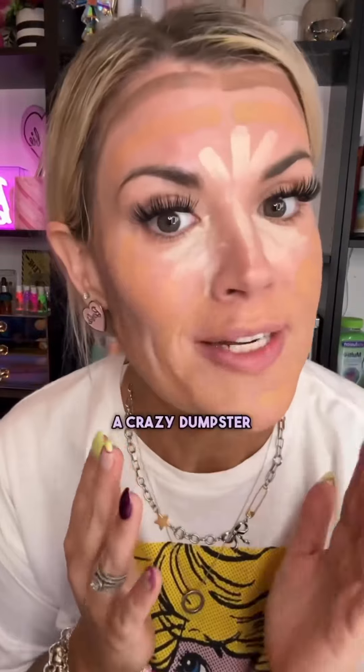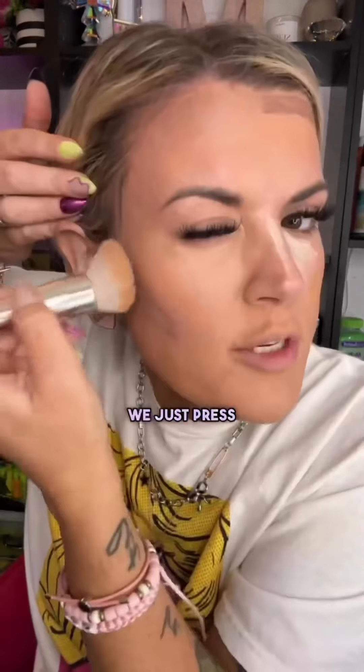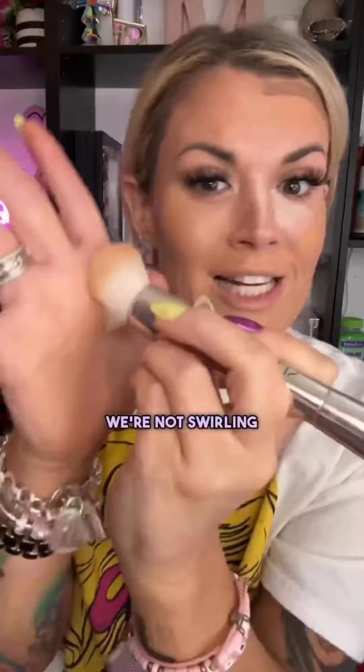Scuba Steve. Goggles. And then you look like a crazy dumpster fire. Then you take a brush and just press these colors into your skin. We're just pressing all those colors in together. We're not swirling like a psychopath. Not doing that. Dumpster fire. Pretty and blendy. Dumpster fire. Do you see what I mean?